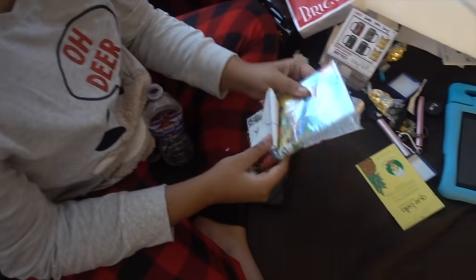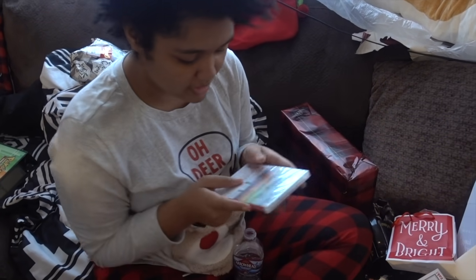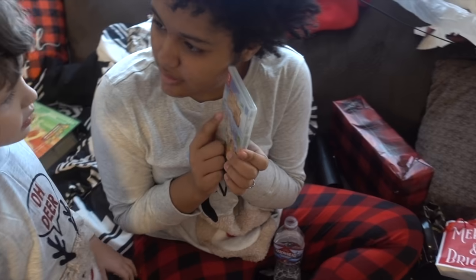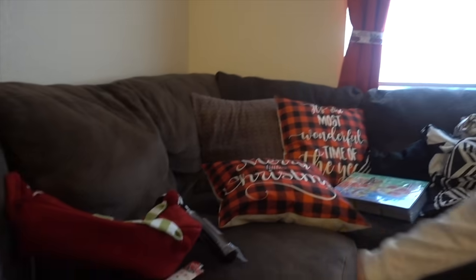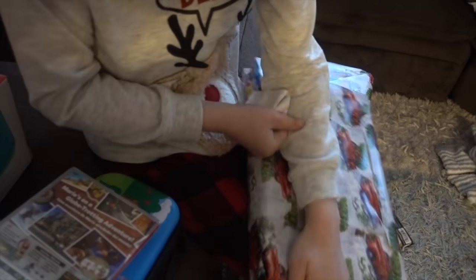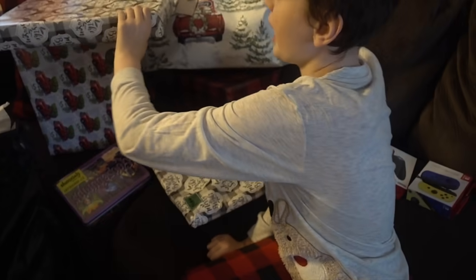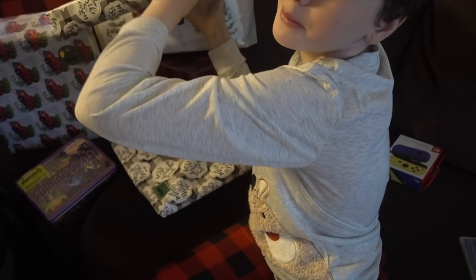Animal Crossing! I could have never guessed. I'm so excited about this game so much. It's Animal Crossing — what do you think? He chooses the most random ones. It's so cute. Whoa, it's racing cars. Do you like it? When we're done, we'll need movies. Put them right there. Time for the big ones.